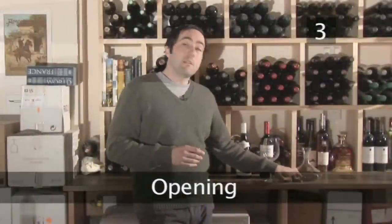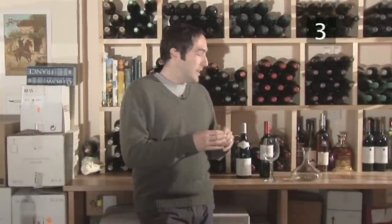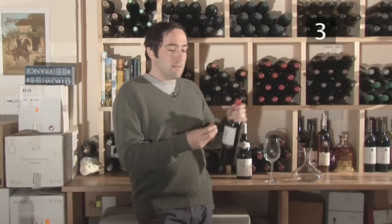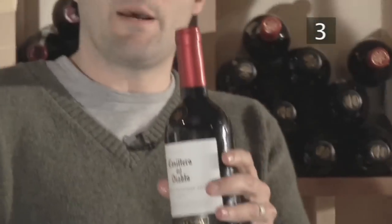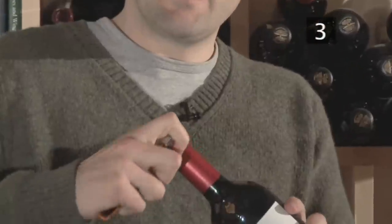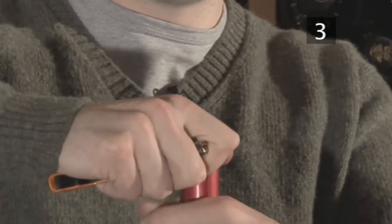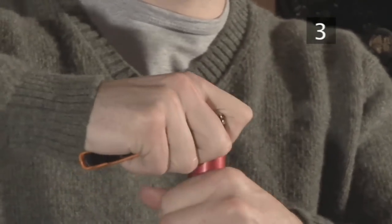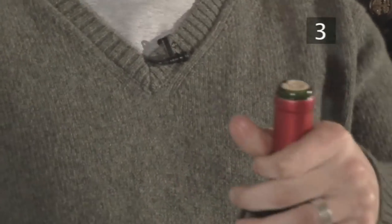In order to open your red wine you will need a corkscrew — in this case the waiter's friend. Grab your bottle of wine and lift the knife out. This is to cut the foil that's on the top of the bottle. Simply get a tight grip around the lip of the bottle and give it a nice little turn, just keep turning until the foil comes off cleanly exposing the cork. Safely put away your blade.